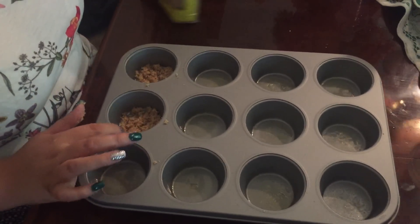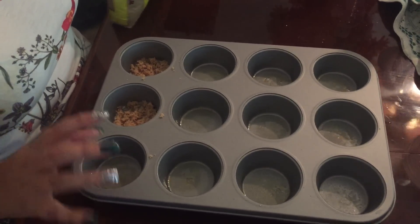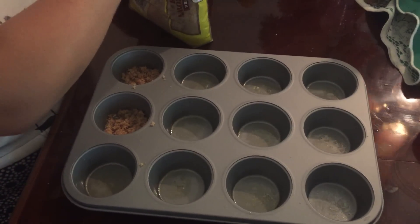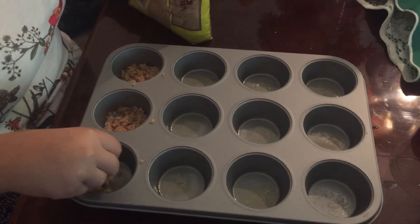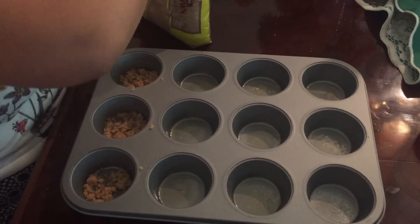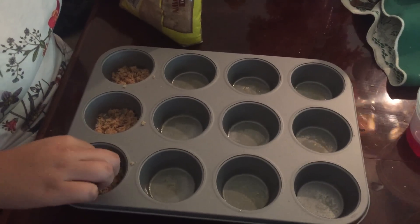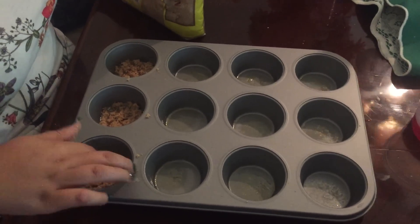This is an example of how it should look like. You should be able to cover just the bottom, not too many. Just grab some with your fingers — you can use your spoon also if you want. You don't want to put too much in there.